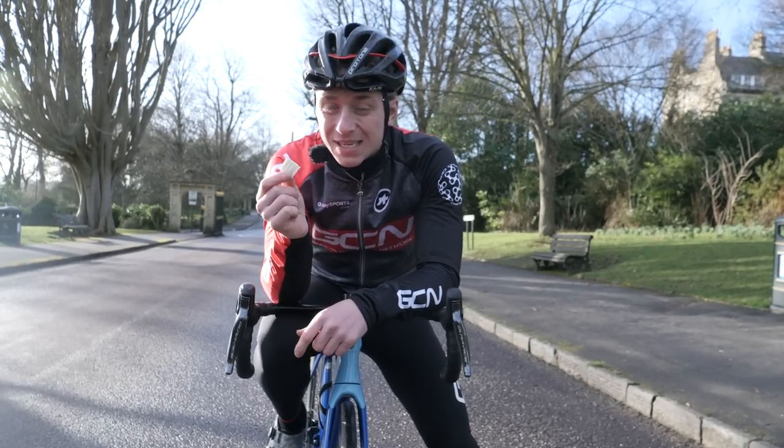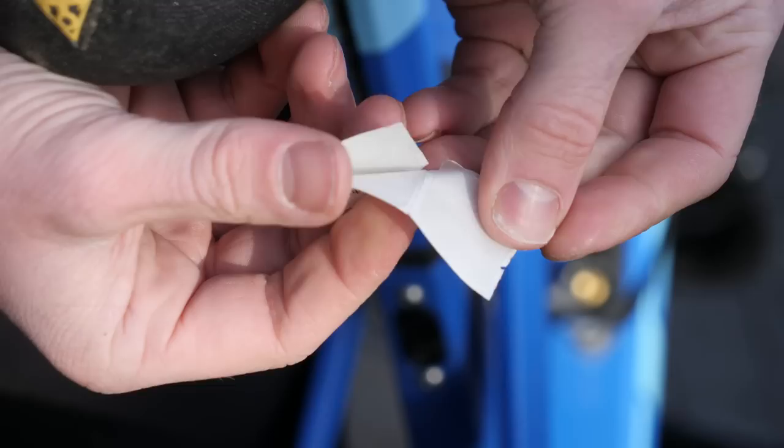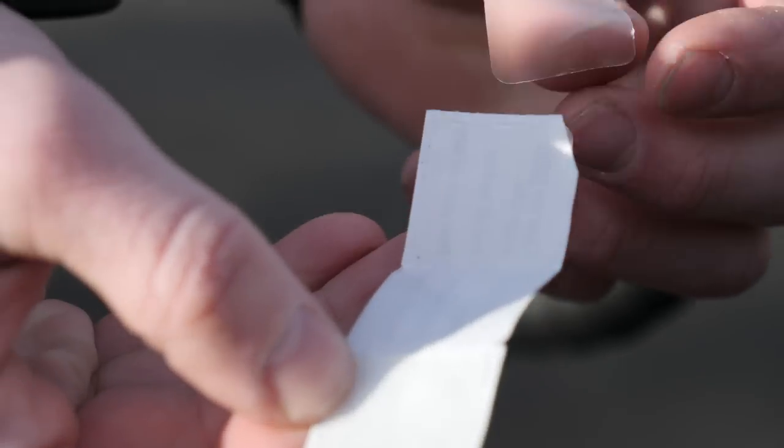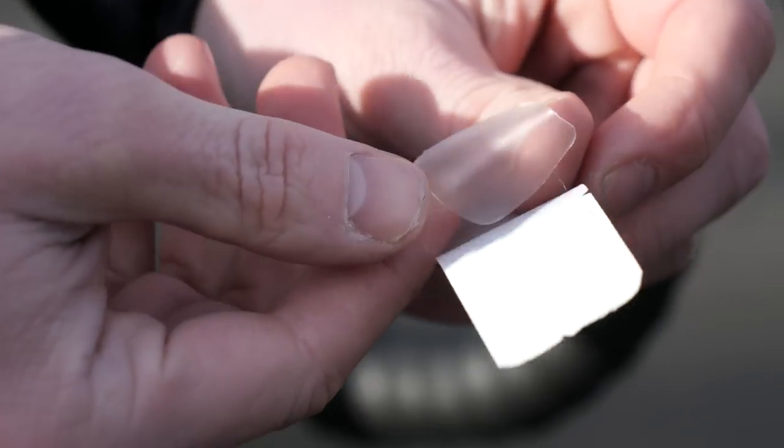Next up: patches. This is something you do not want to overlook. They're easy to carry and small and light. In the unlikely event of a double puncture, this will become your lifeline.